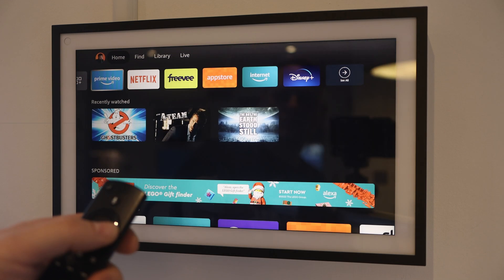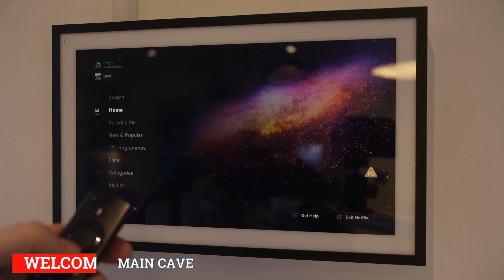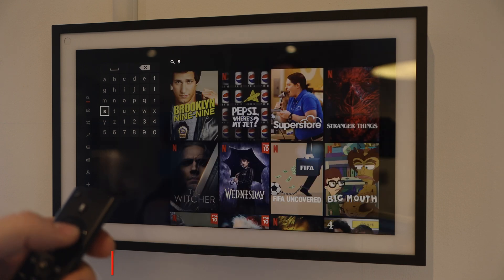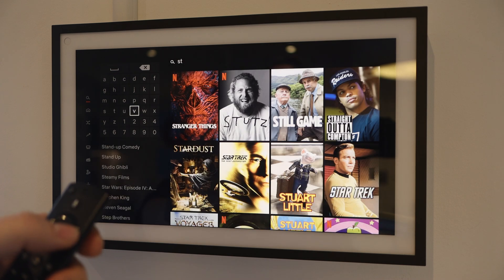Hello and welcome to The Main Cave. In today's video I'm going to walk you through a new feature on my Echo Show 15. Overnight it has just been updated to include a native Fire TV app. Depending on where you are in the world, this may or may not be available already.